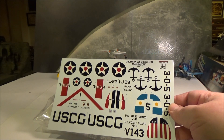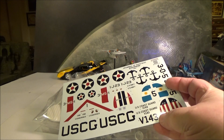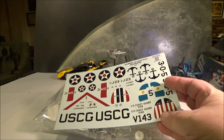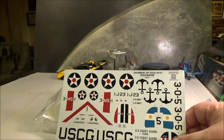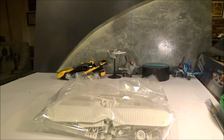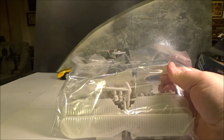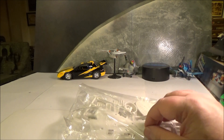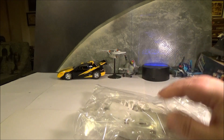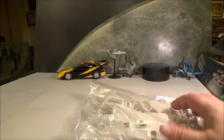The kit is all steel bagged. Here's our decal sheet with our US Coast Guard markings — obviously the V-143, and here's the tail flash for it. It's a relatively simple kit. The tooling is almost 70 years old so the detail is not real high, but it's really easy to upgrade.